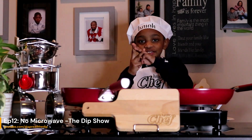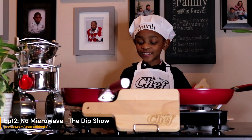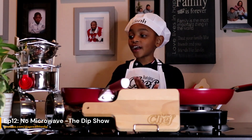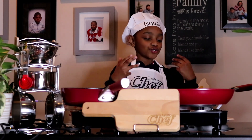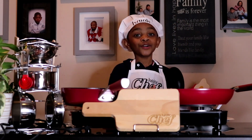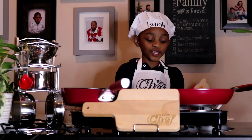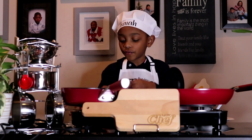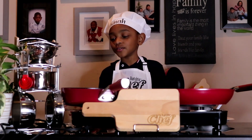Welcome to the Dip Show! Today, if you don't have a microwave, you could get your leftovers and cook them on the stove. So that's what we're doing today.